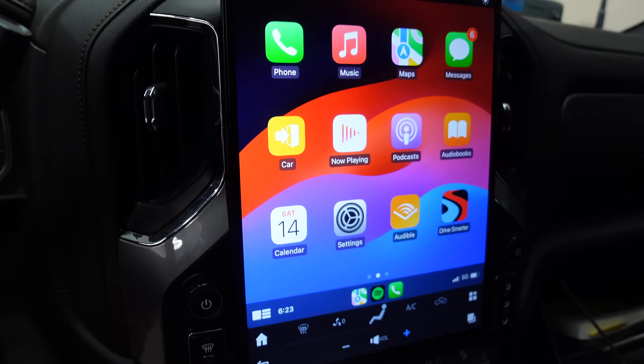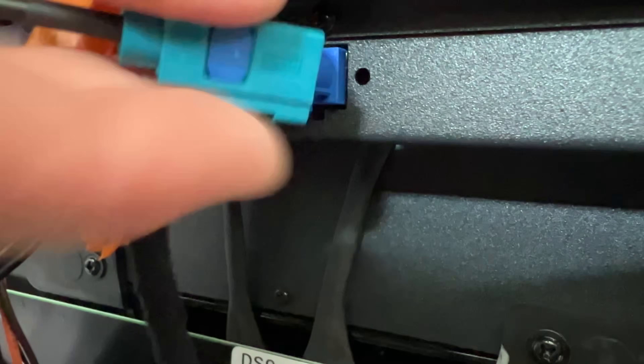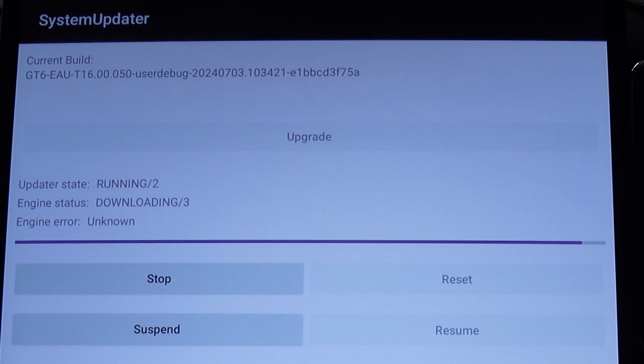Welcome back to Don's Life. Thanks for joining today. You may remember that I installed an aftermarket screen in my GMC Sierra AT4, really updating the infotainment system. Unfortunately, the GPS cable that it comes with isn't as good as the factory one, so I'm going to show you how to tap into it today. I'm also going to show you how to install a couple brand new important updates.